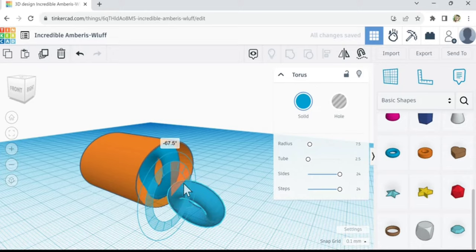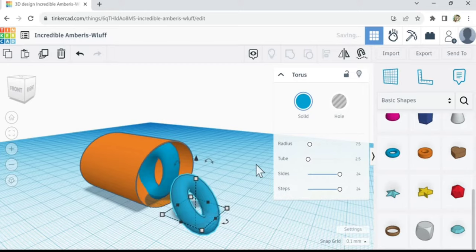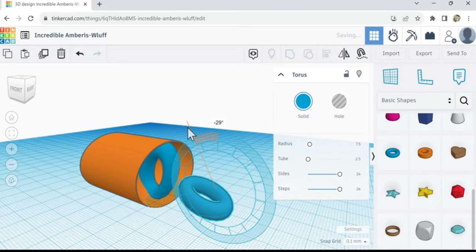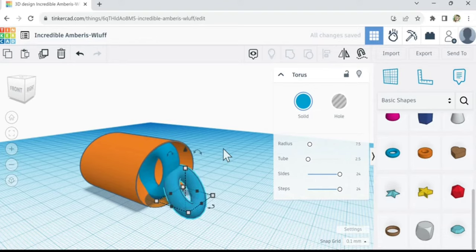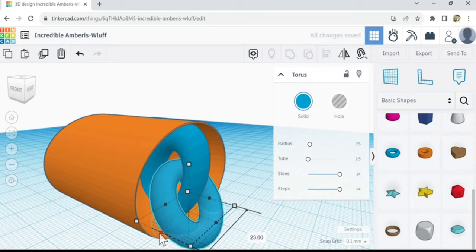Let's tip this one up. We want to tip it up but at an angle the printer can print without supports. We wouldn't want this tilted too far down because there'll be angles the printer won't be able to print. When you link stuff like this, you want to orient it so the printer can handle it. Let's see if we can put these together so they're not touching, because otherwise they'll print stuck together.